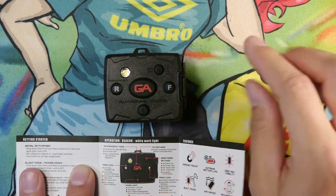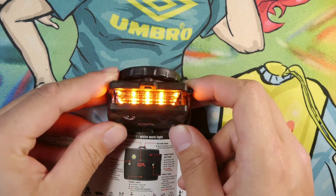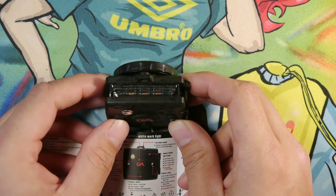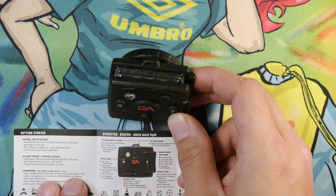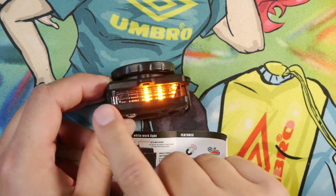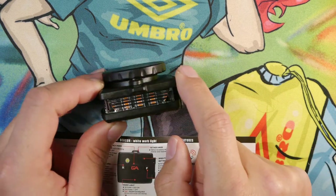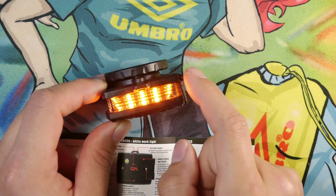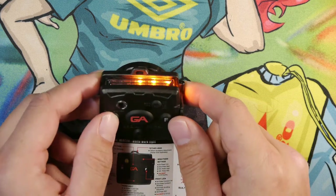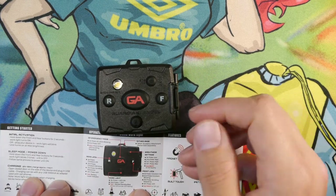Starting with the rear button: this activates the rear LEDs only and scrolls through a variety of options. The first option is constant on, the second is a constant blink, the third is scrolling, and the fourth turns it off. If you hold the rear button down, it should give you a battery level indicator via a scrolling display on the side. The manual doesn't specify exactly how to read it, but my assumption is that fully lit means close to 100% and about halfway means around 50%.